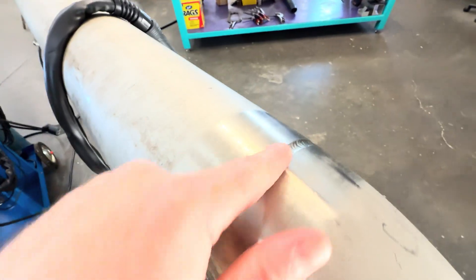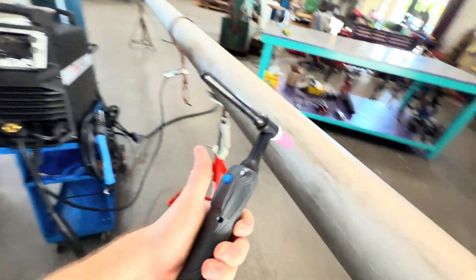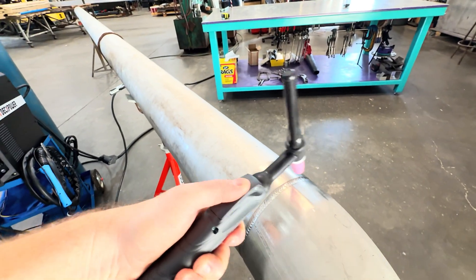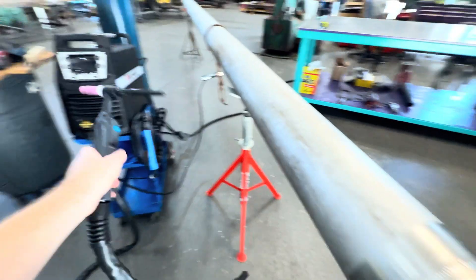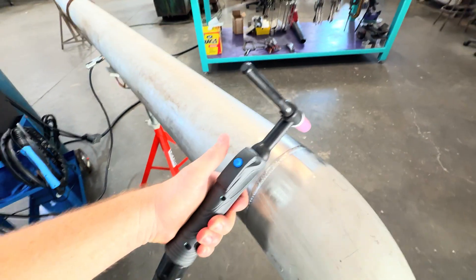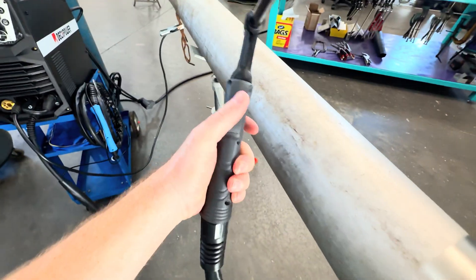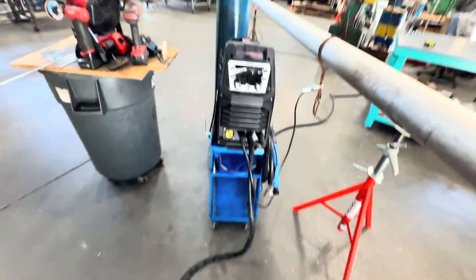I'm going to do a 5/32 wire for the cap on this. This machine has a 2T/4T function. 2T is where you press the button and hold it while you're going, then let off when done and it stops. 4T is where you hit the button to start, it keeps going without holding, then you hit it again to stop — saves you from holding the button the whole time.